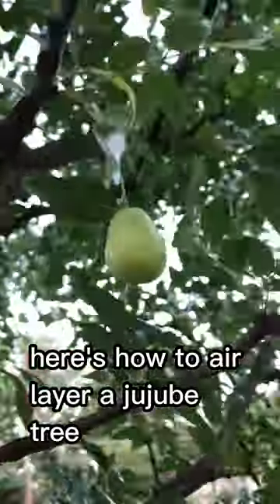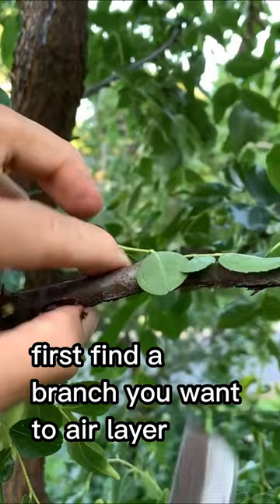Here's how to air layer a jujube tree. First, find a branch you want to air layer and then make a score around it. Then remove the bark on the branch like so.